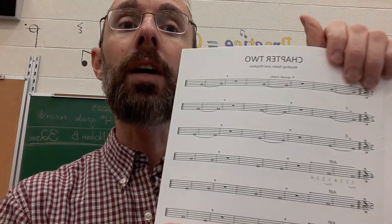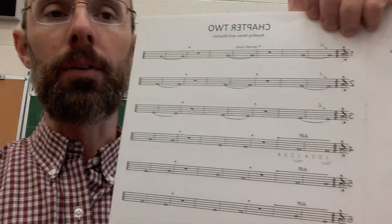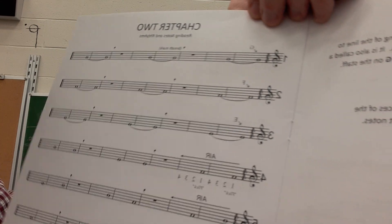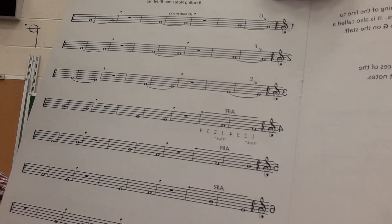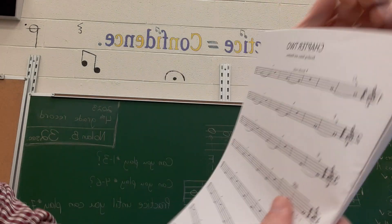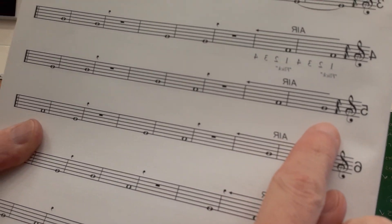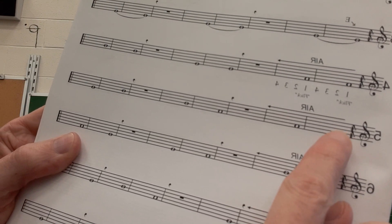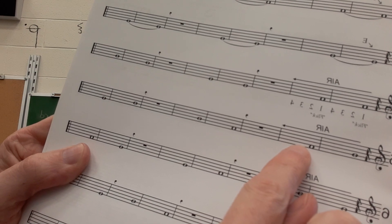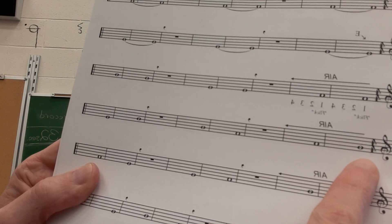On the other side of page four, where it says chapter two, there's going to be eight different examples using these notes. I'm going to show you how we're going to do this — it's going to be a three-step process. I'm going to choose example number five. The first thing your child should do is they should recognize the notes and sing along. This is what your child will do at home.